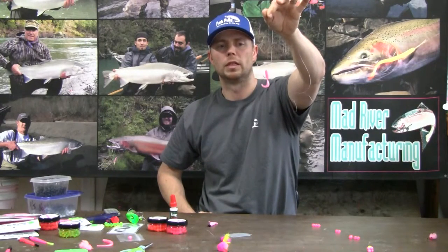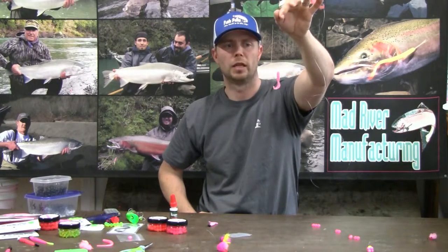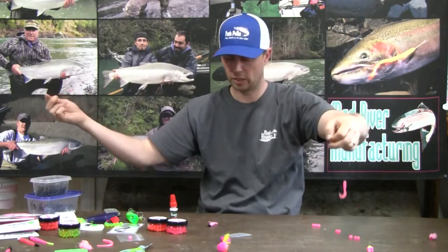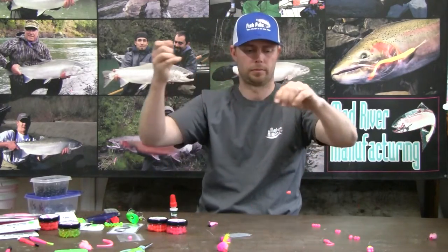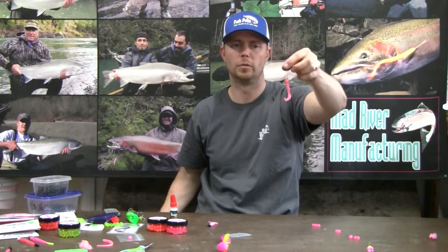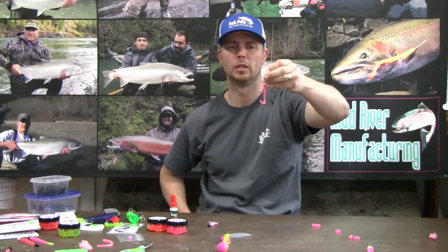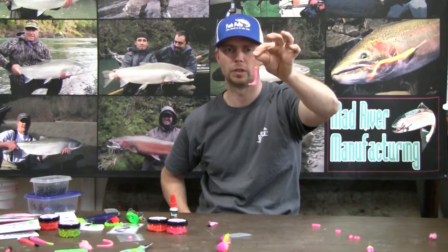Just the combination of that color, that tail, and the current really helps to get that fish to bite. For drift fishing, I'll run a little hard fish pill on the head of the grub for added flotation and color contrast. Drift fish, you can't go wrong. I've been fishing grubs for many years before I even started making these — typically whatever color I can think of that steelhead would bite. Just drift fish, great bait.